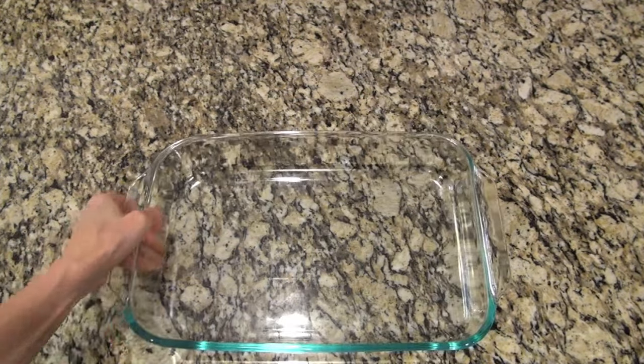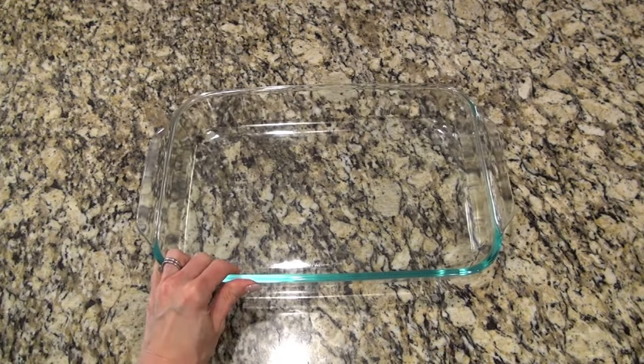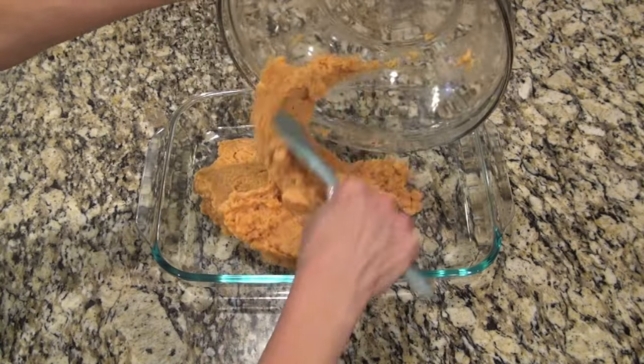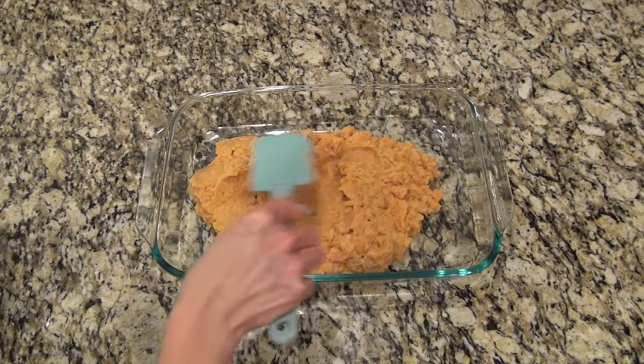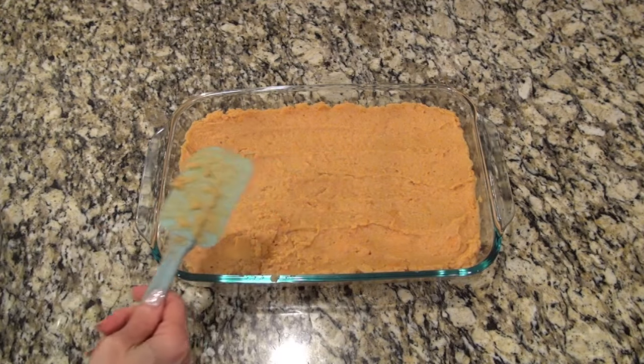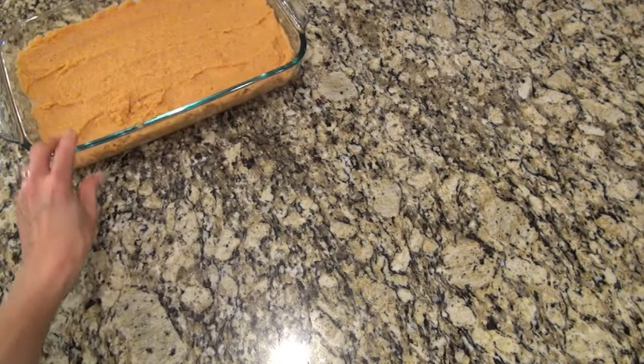I'm using a 9 by 13 to make this in, and you do want to spray it with non-stick spray — I guess I was a little excited for this casserole. I just poured in that sweet potato filling and then spread it out into an even layer.